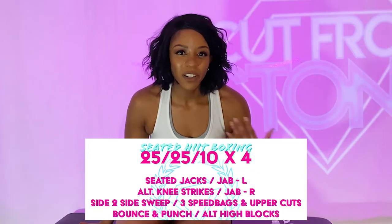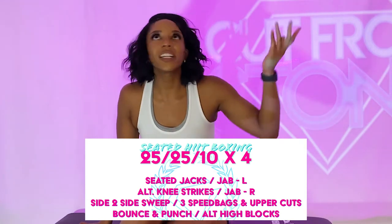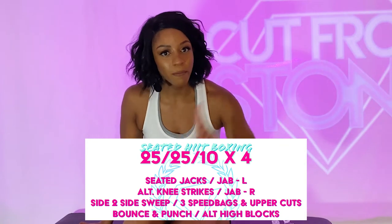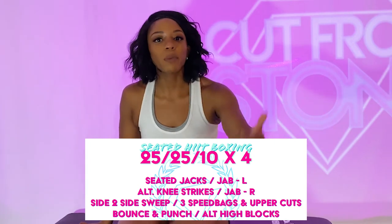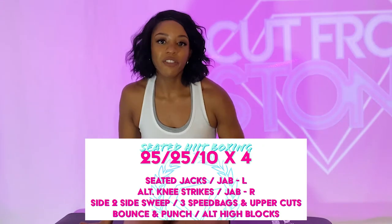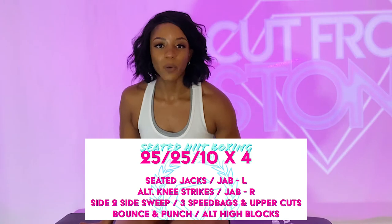So how today's workout is going to work: we've got a 25-25-10 split. That means we've got two exercises that we're going to do back to back as a super set for 25 seconds each. Then we're going to finish that super set with a 10-second break before we move into the next line. Today we've got a total of four lines that we're going to go through four times to make our 20 minutes of workout.